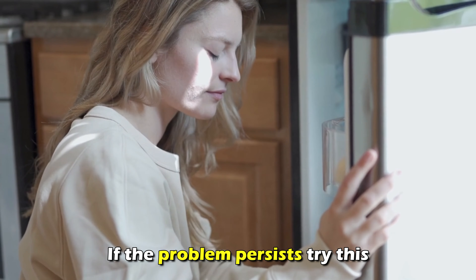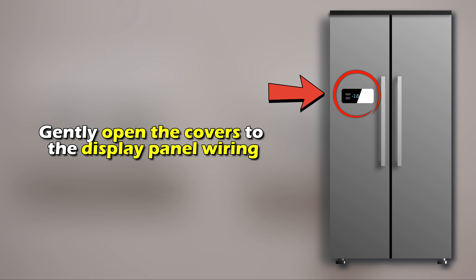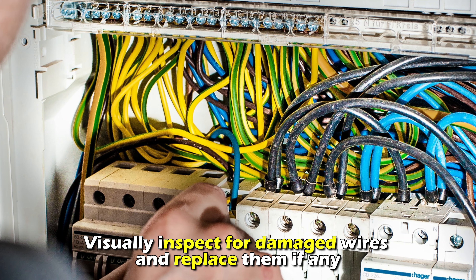If the problem persists, check the wiring between the display panel and the control board. Power off the refrigerator and disconnect its power cable. Gently open the covers to the display panel wiring. Confirm that there are no loose connections, visually inspect for damaged wires, and replace them if any. Reassemble the panel covers and power on the refrigerator.